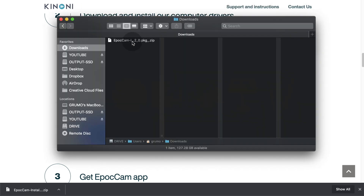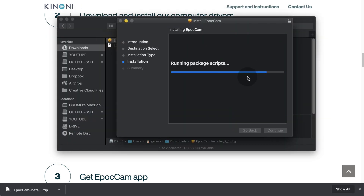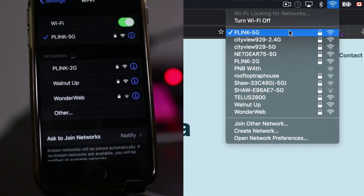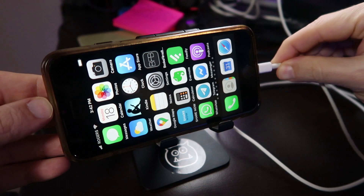Install the drivers on your computer. Connect your phone and computer to the same Wi-Fi network, or use a USB cable for a better connection.